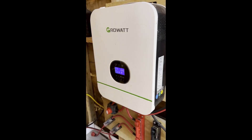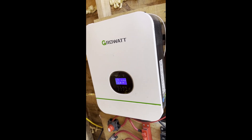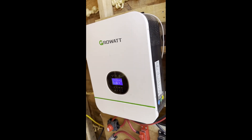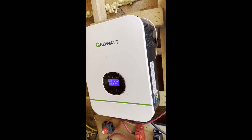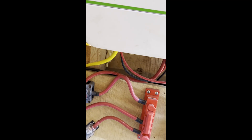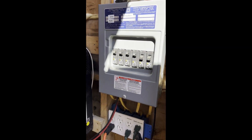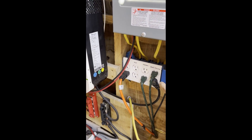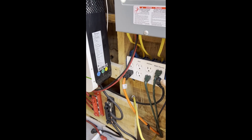This is the main setup — my Growatt all-in-one charge controller and inverter. I got it because it's super user-friendly; it takes the place of several different pieces of equipment. It also has the ability to take power in from the generator, as you can see right here, or from a grid if you had one set up — which I do not, as I'm completely off grid. Here's the circuit panel where everything comes in.